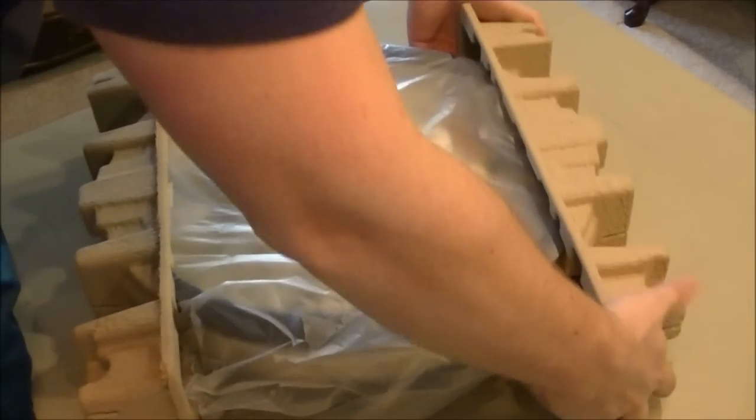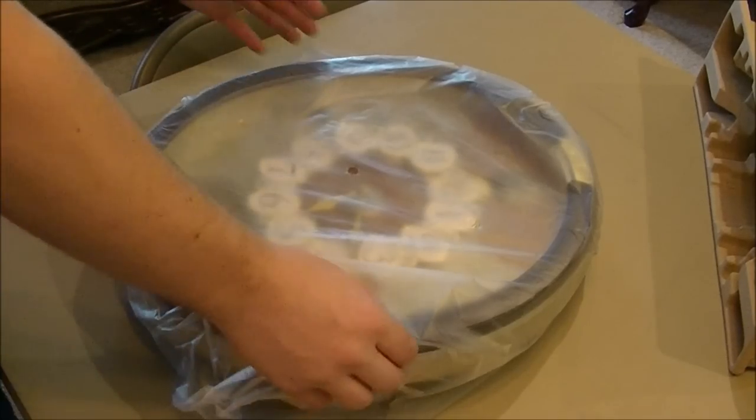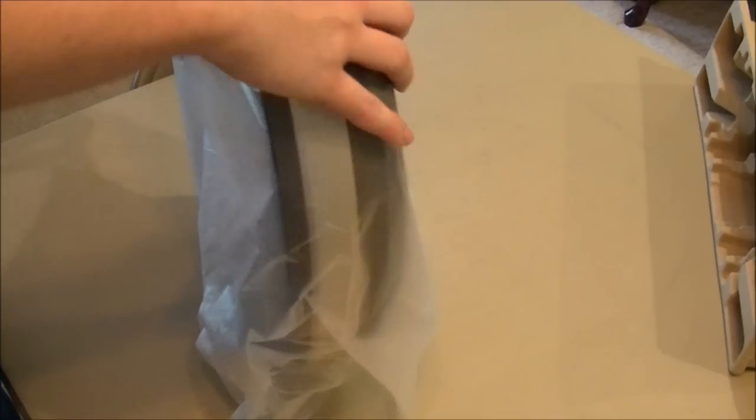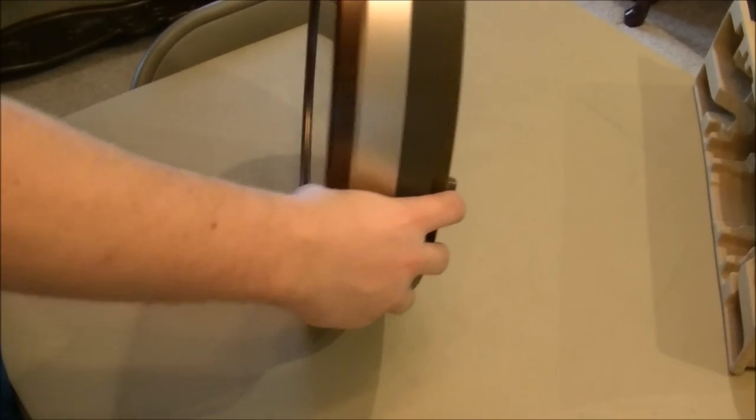Most places that sell these - mostly Sam's Club - the displays will be beaten to hell. So don't judge it by the display, because anybody walking into Sam's Club messing around with the clock will break it. If you treat it with care, obviously it's gonna last longer. So don't judge it by the display model.